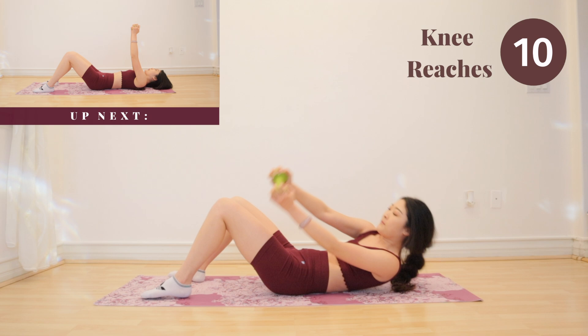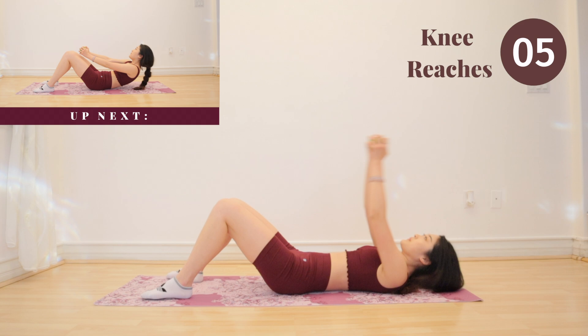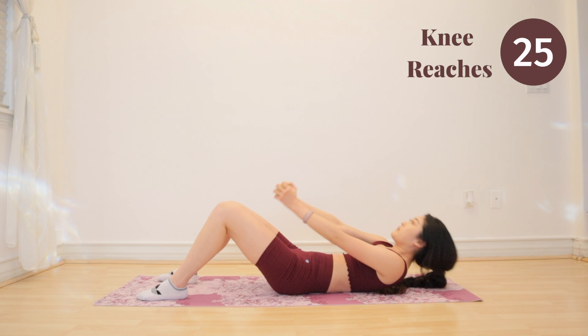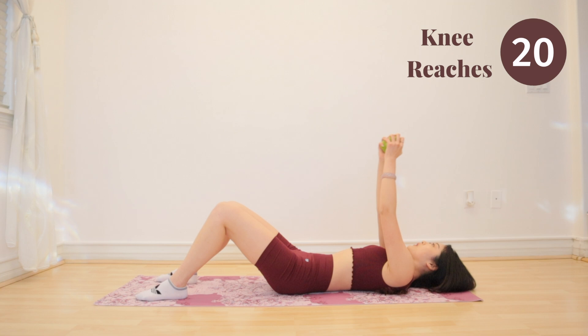Get ready for knee reaches. Crunchy exercises like knee reaches do wonders for the upper abs. They are very effective and they are very fun — don't you guys agree? You guys are doing so well, keep it up.